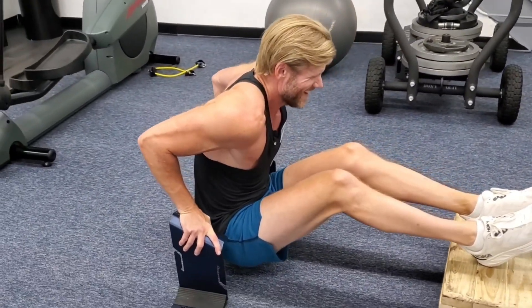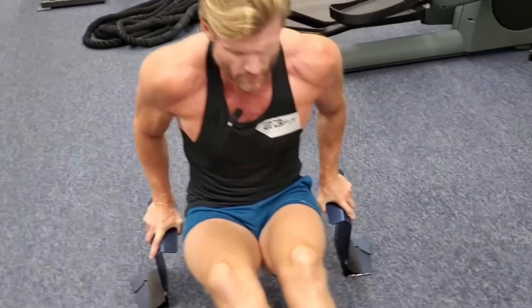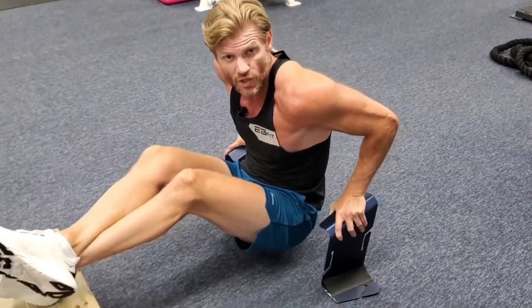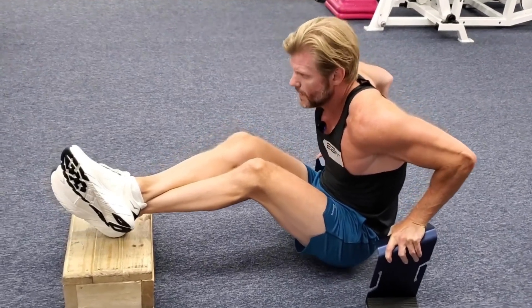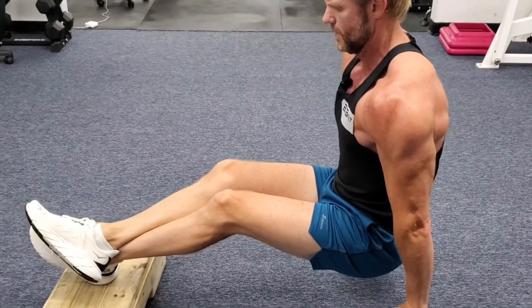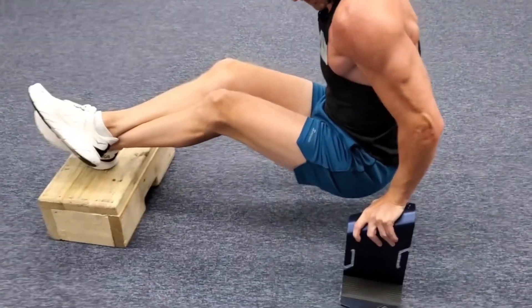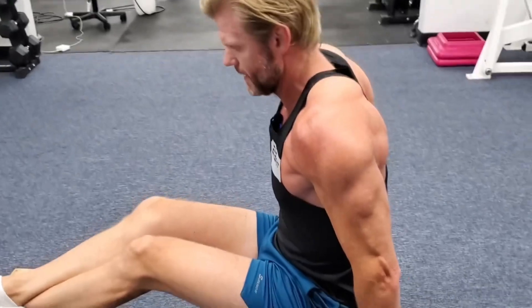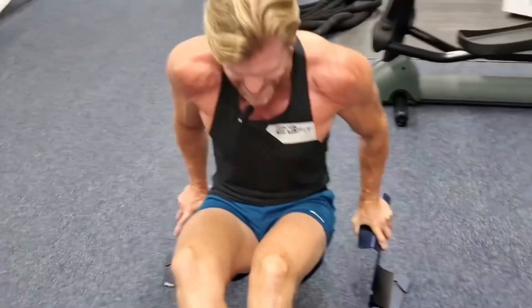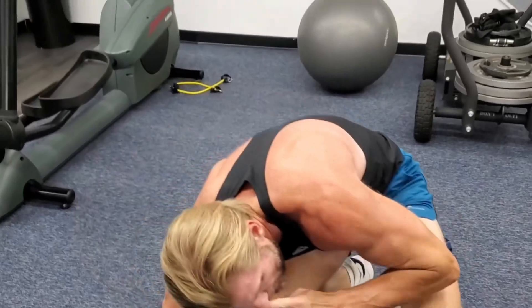I just worked the pecs quite a bit, so now I'm feeling that little squeeze at the top. Whenever you're doing chest you get some shoulder and triceps too, so the tris are getting finished off here as well. You've got to come all the way up, all the way down — get that stretch right here, the pec stretch. One more, and then we need a negative. Got a little pec bonus thrown in there — oh yeah, that's it!